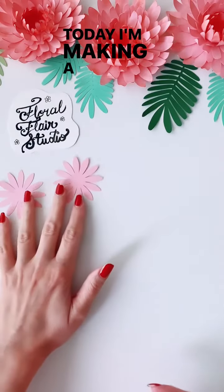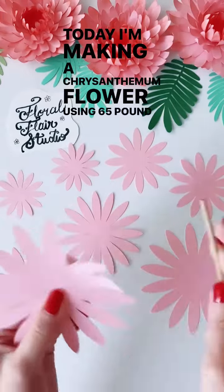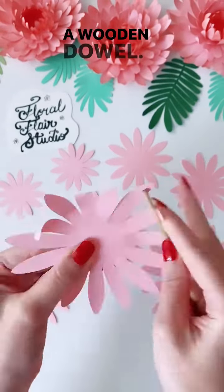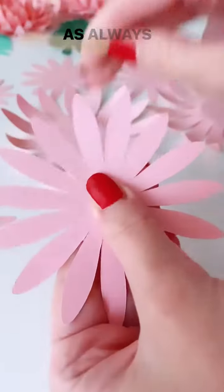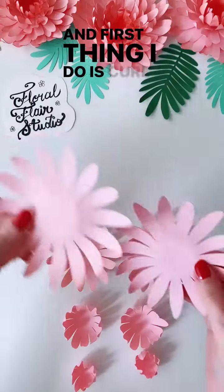Hey makers, today I'm making a chrysanthemum flower using 65 pound cardstock, a wooden dowel, and some glue. As always, I cut my template using my Cricut Maker, and the first thing I do is curl the petals.